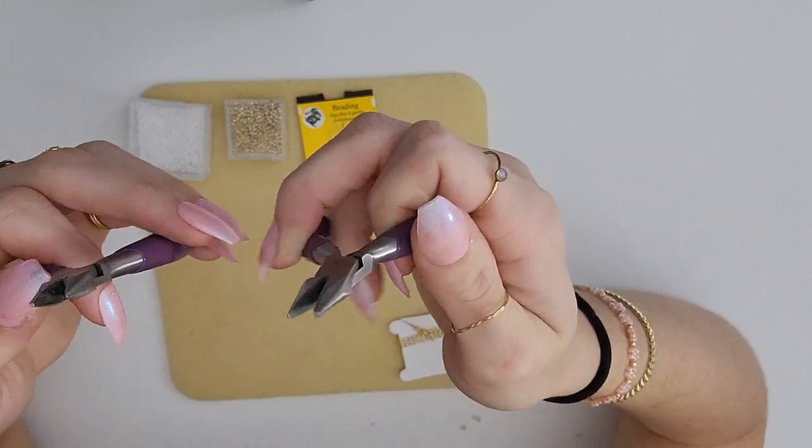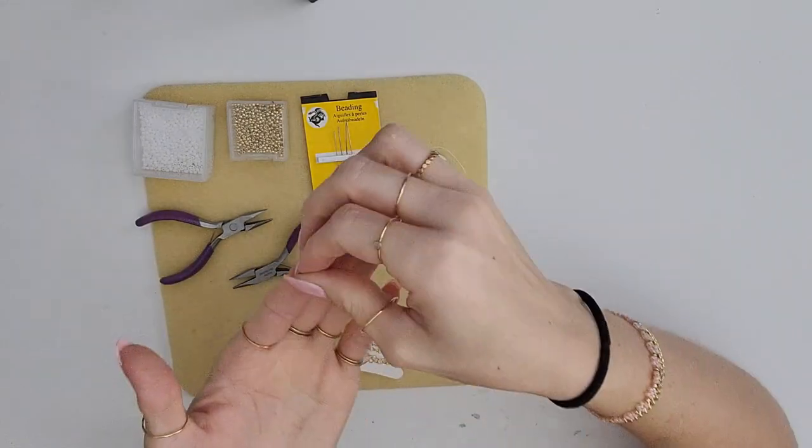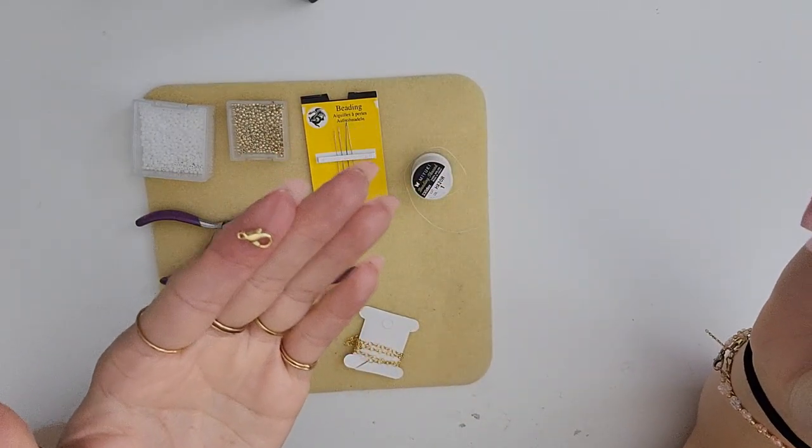Then you're gonna want at least two — I would get two just to make it easier — jewelry pliers. These are flat. You're gonna want some chain, and then you're also going to want some kind of clasp. I personally like lobster clasps the best.